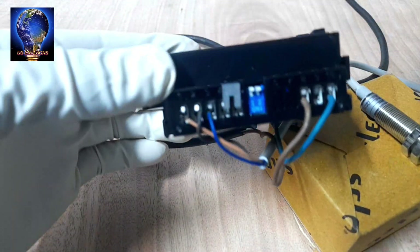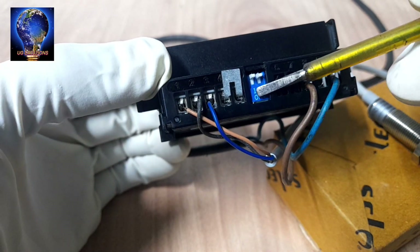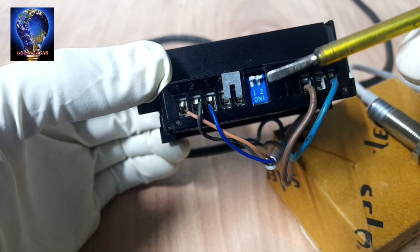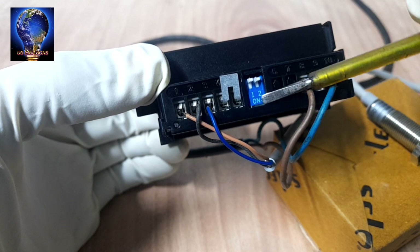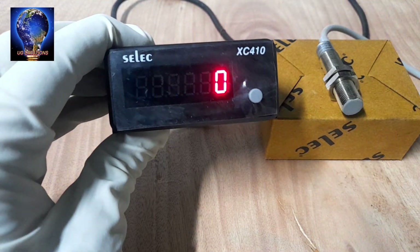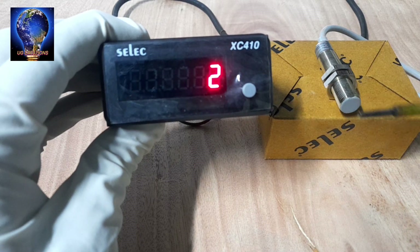If you need an NPN sensor, you need to change the back side switch — move it down. Down is NPN; up is PNP. If you want to reset the counting, press the panel reset switch. Then start again.